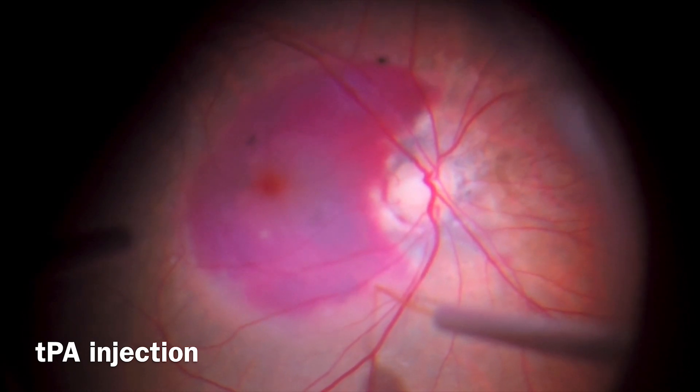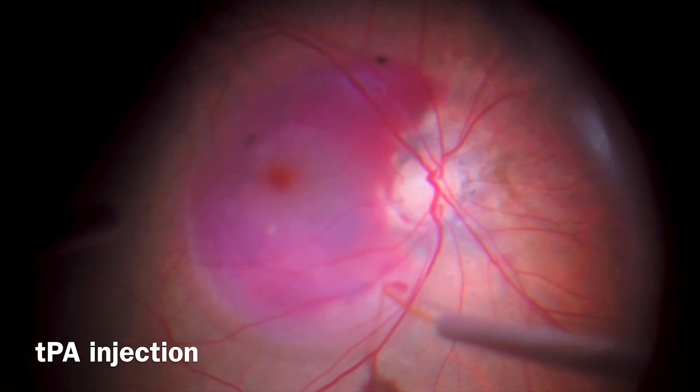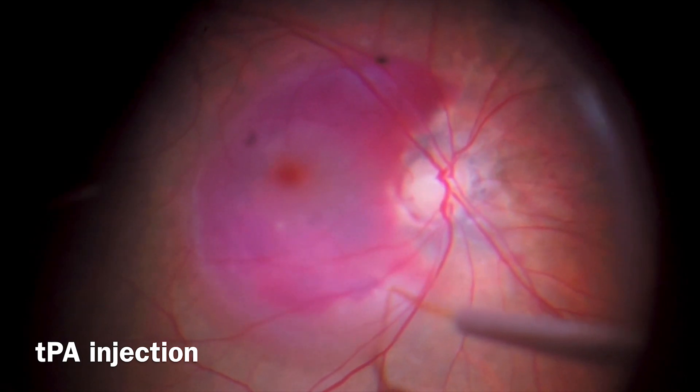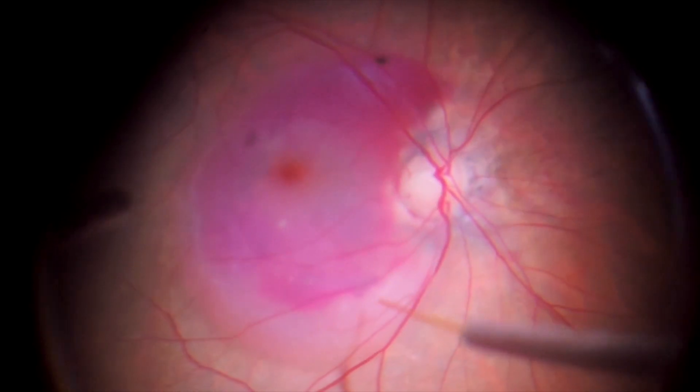The system allows a slower and semi-automated controlled mechanism with marked stability that can reduce the risk of complications like hemorrhage and macular hole formation, comparing with manual injection techniques.